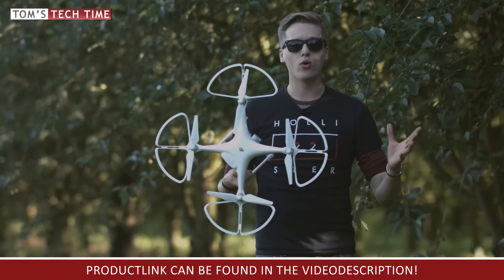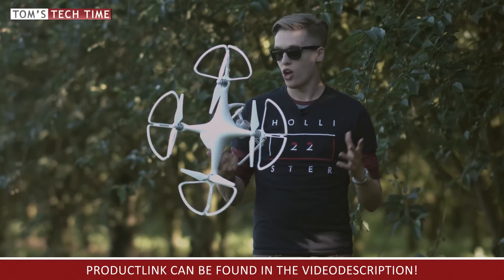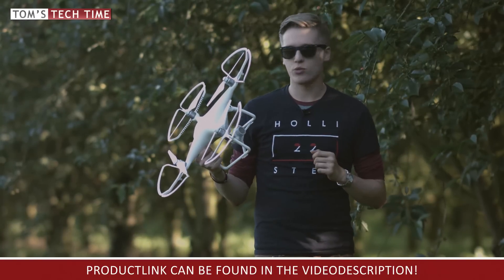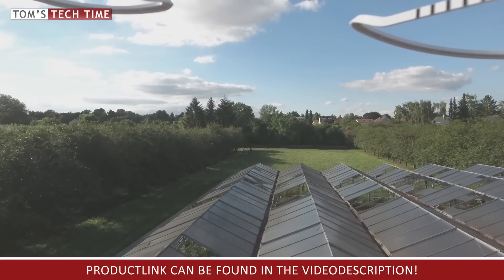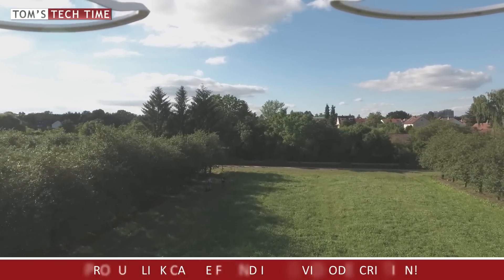Finally, I want to give these prop guards four out of five stars. But why only four if they do the job so well and they only cost around 20 bucks? Well, take a look at this test footage: if you're flying super fast at full speed forward, you can see the prop guards showing up in the footage, appearing at the top of the frame.